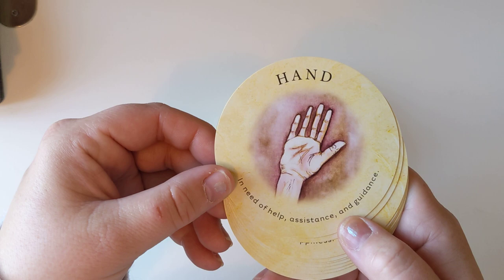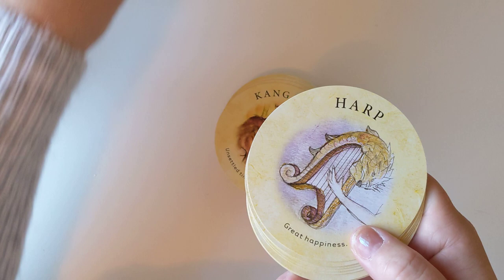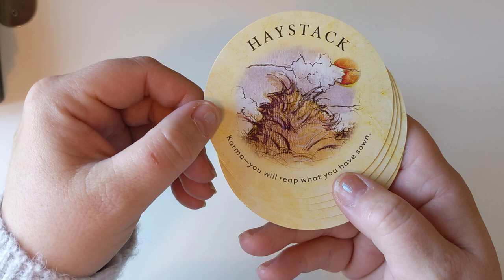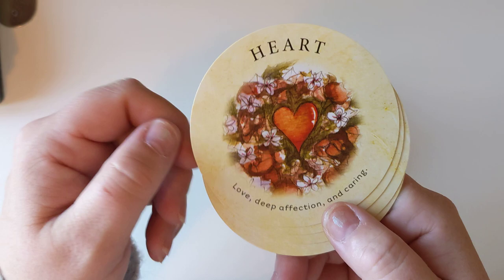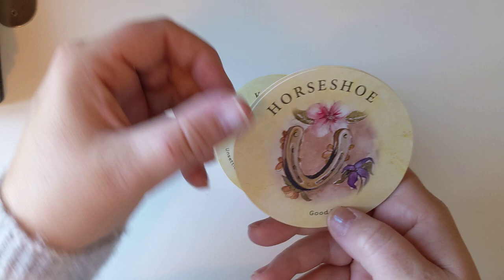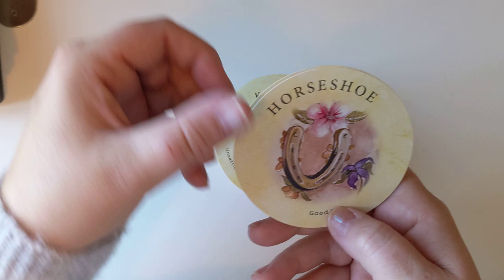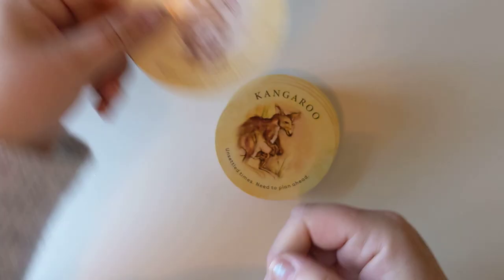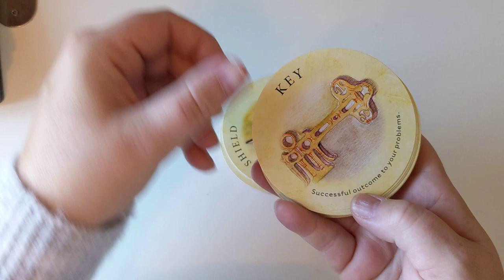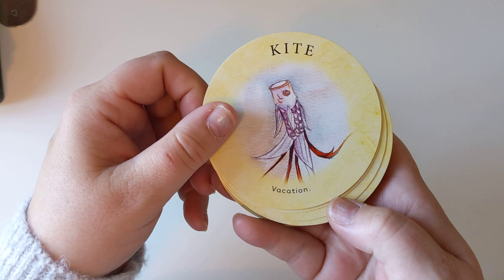Hand — in need of help, assistance and guidance. Handshake — a meeting with a stranger could be important. Harp — great happiness. Hat — you will be playing a different role. Haystack — karma, you will reap what you have sown. Heart — love, deep affection and caring. Hills — obstacles to overcome. Horse — short journey. Horseshoe — good luck. Inkpot — problems to be solved. Jug — lighthearted, carefree time. Kangaroo — unsettled times, need to plan ahead. Key — successful outcome to your problems. Kite — vacation. Knot — unsuccessful plans.